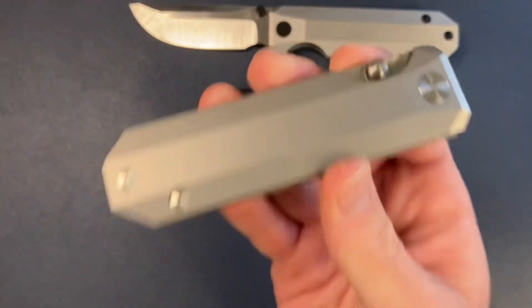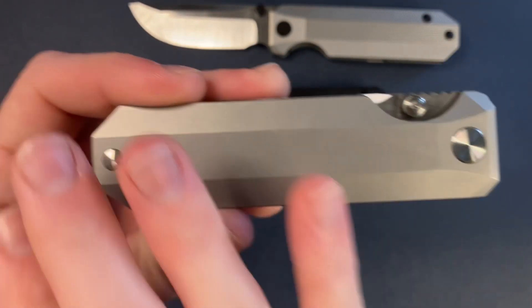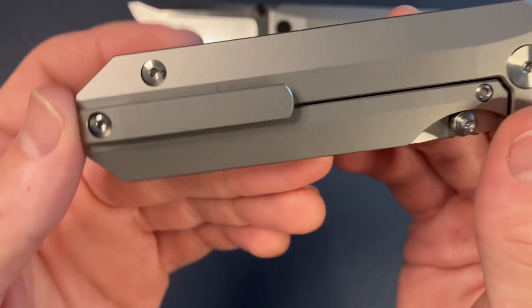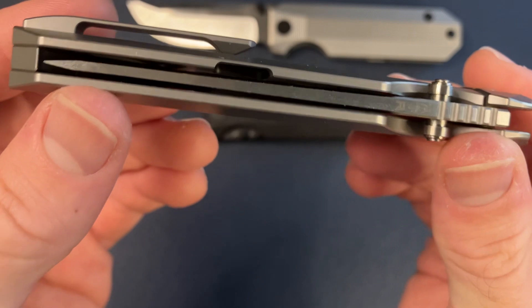And then, of course, we have the Standard version, which is bead blasted titanium scales, satin hardware, Magna Cut blade as well. And this one is sporting the milled titanium clip.